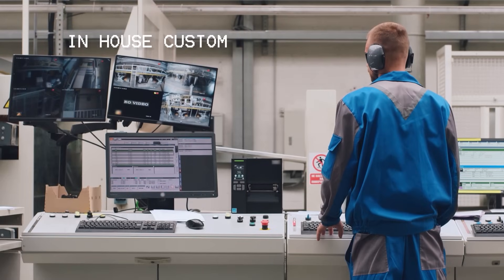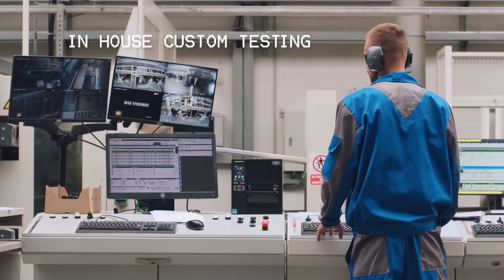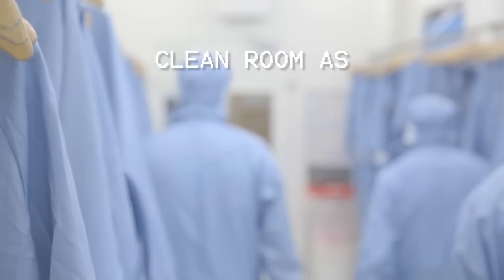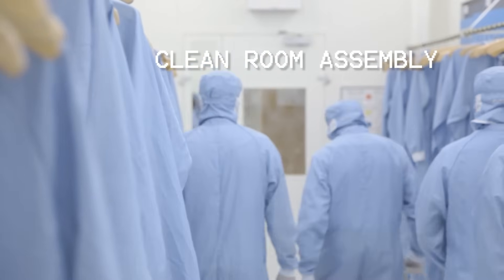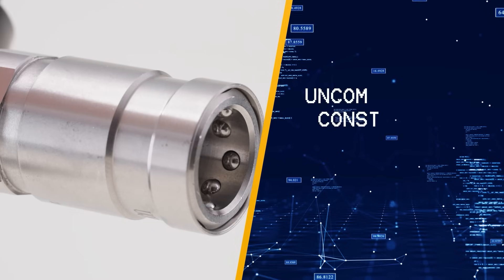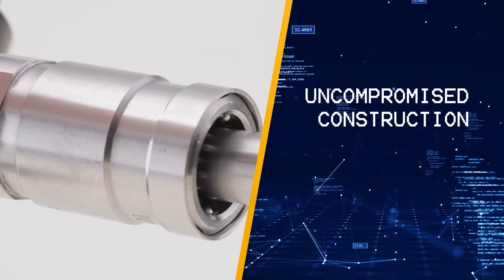Our unmatched expertise is supported by custom-designed testing equipment for industry-specific validation. Each coupling undergoes clean room assembly to eliminate contaminants and ensure unparalleled quality.